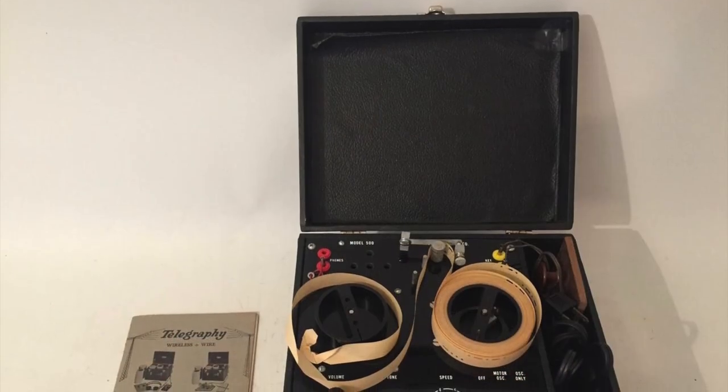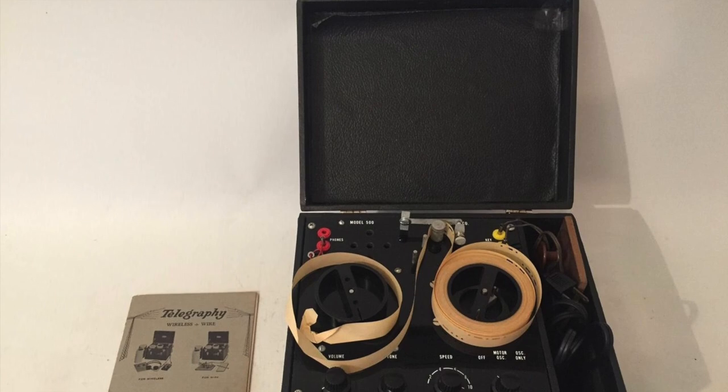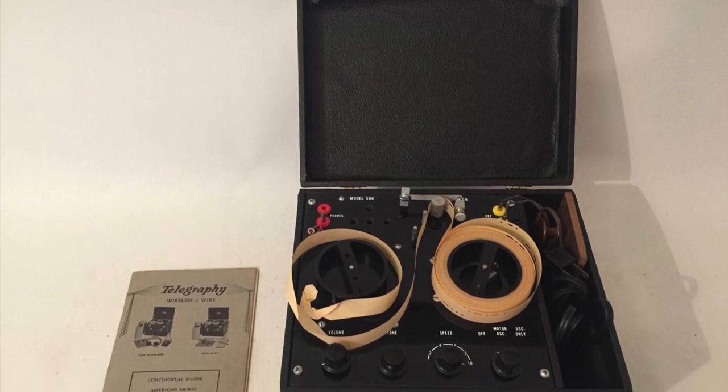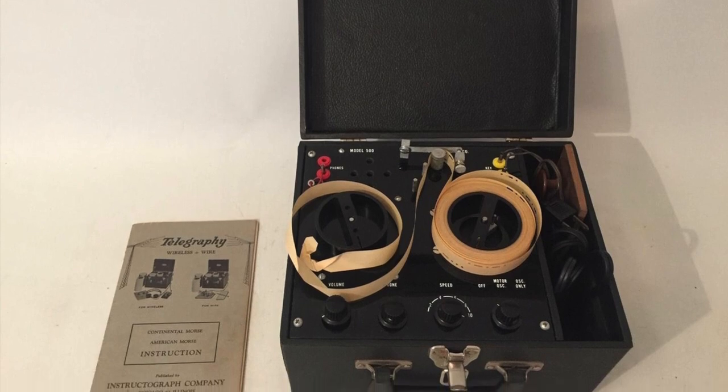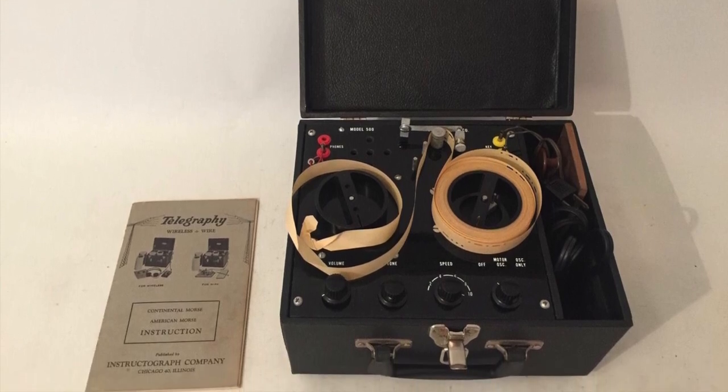The Instructograph Company stayed in business for some 50 years, with its last model — the Model 500 — ending production in 1983. Despite the fact that this model had solid-state electronics for its oscillator and amplifier circuits, it still used a perforated paper tape for its storage medium. A surprisingly long-lived brand.